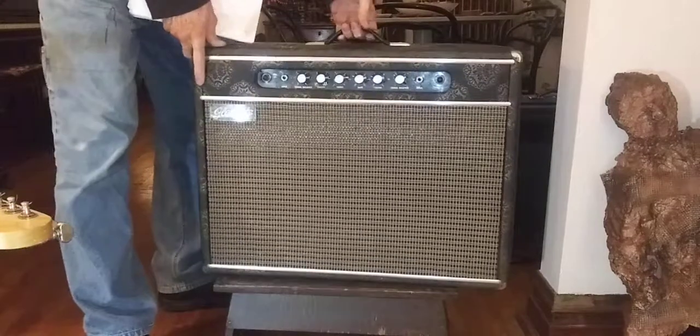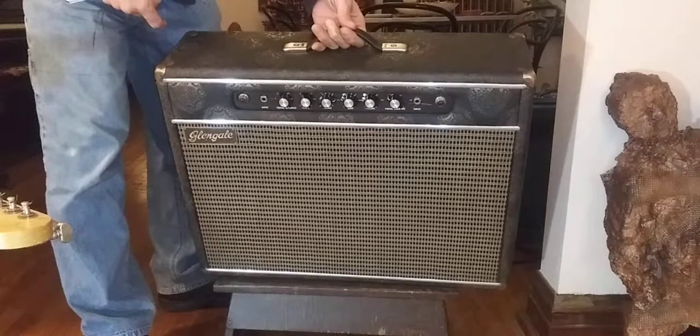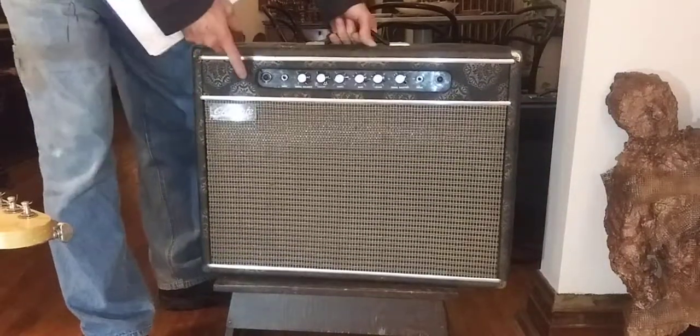This is an upholstered fabric. It's beautiful. It's crunchy and it's all there. Interesting amp.